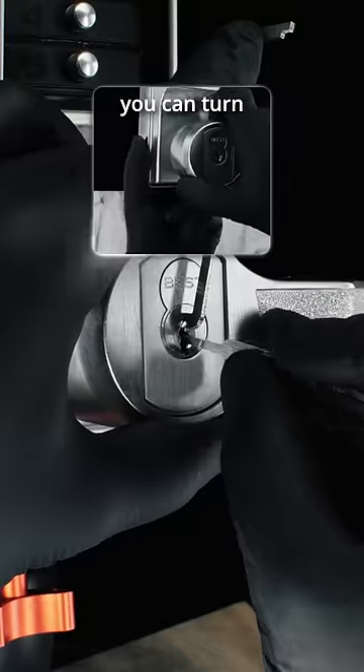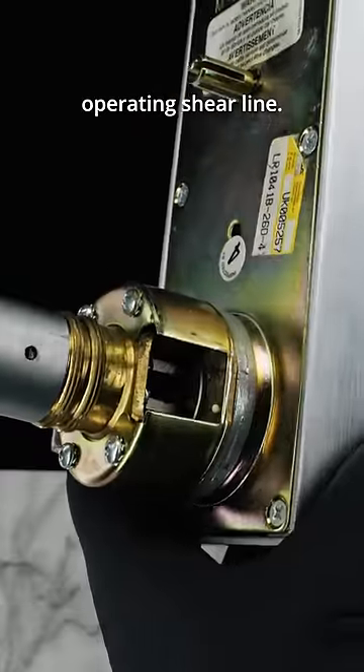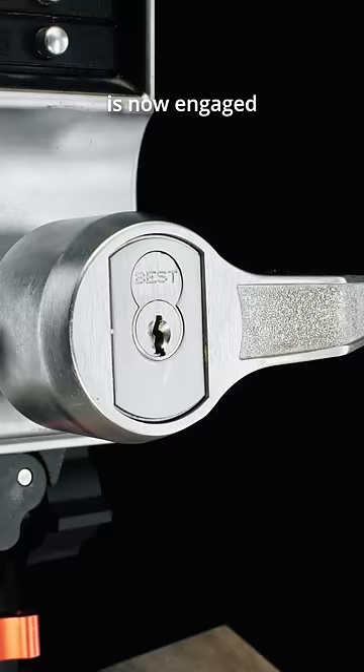Without a code or key, you can turn the handle, but nothing will happen. Something has happened — the lock has been picked to the operating shear line. The locking mechanism is now engaged and the lock can open.